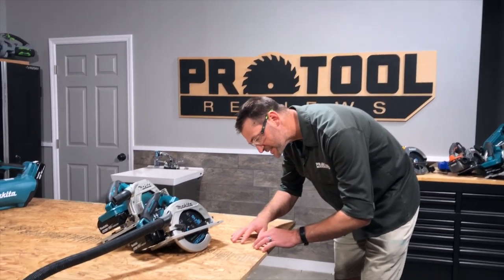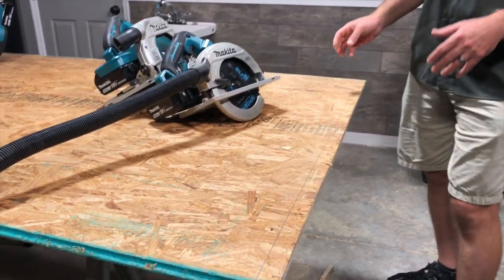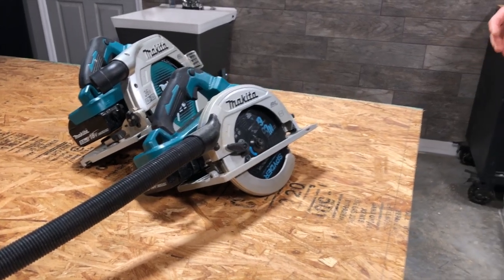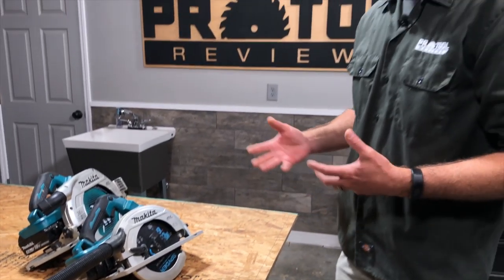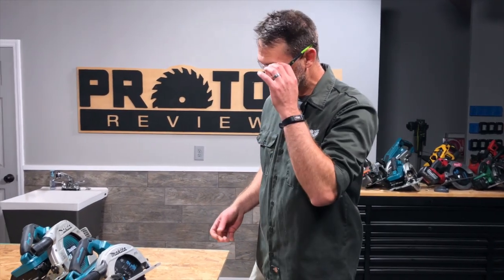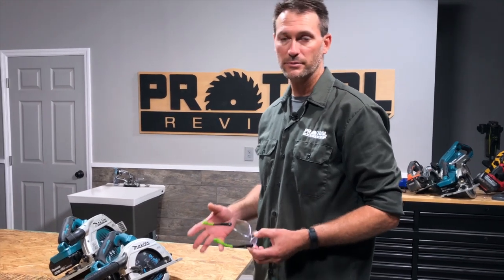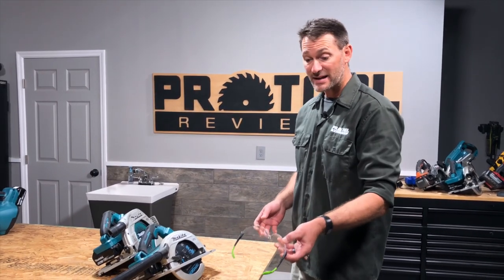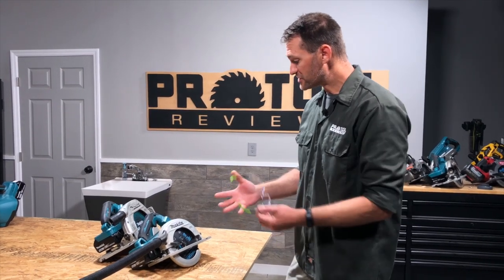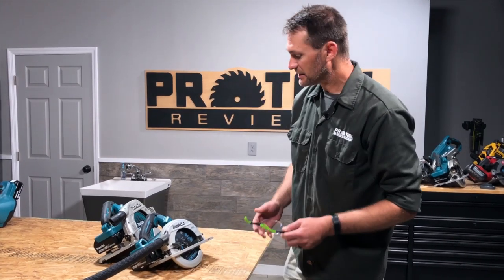There's still some dust here, but it's a whole lot less than before. If I'm working inside an enclosed space where I've got to do a lot of cleanup, having the vac is going to reduce the time I spend doing all of that. It's not quite as good as a track saw's collection, and this isn't the most powerful vacuum at 74 CFM, but it did a great job — I'd say probably better than 95 percent of that dust got collected.